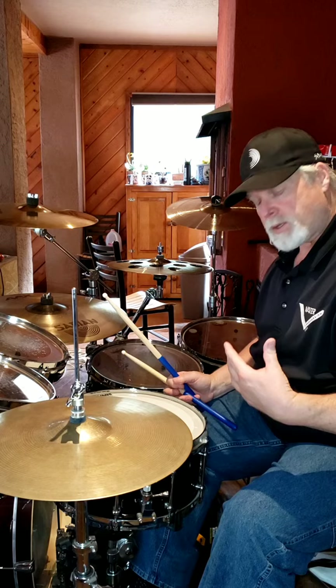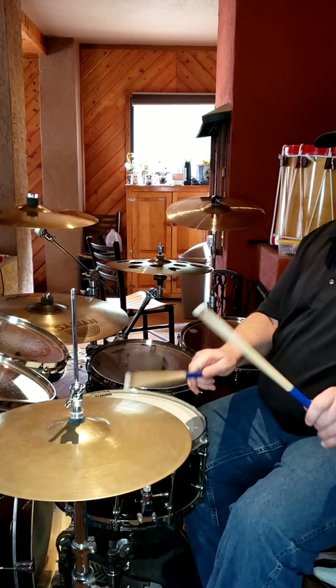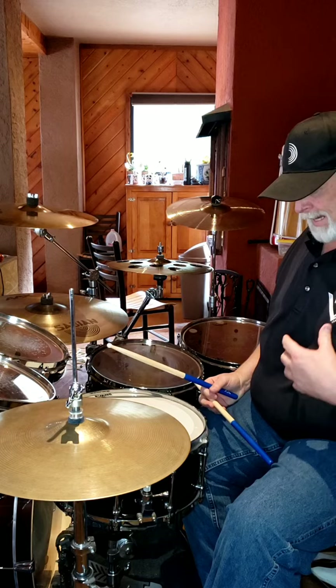Now, there's a hi-hat part that has this opening, and the best way I can explain how to do this opening...